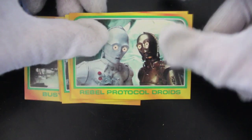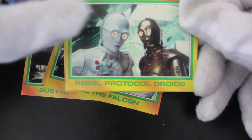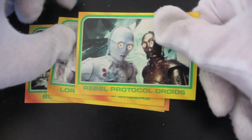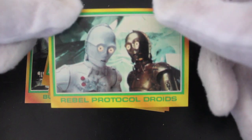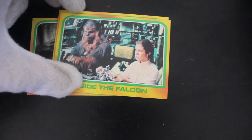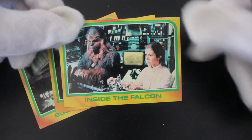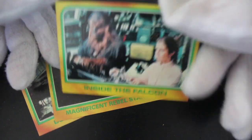Rebel Protocol droids — look at them. It's another C-3PO but it's a white one. I think he's called D3PO. Lord Vader's orders — nearly got choked to death by him for not calling him Lord. Inside the Falcon — it's like the Forgotten Summer. Kevin! Bit of a Home Alone reference there for you in the Star Wars pack.